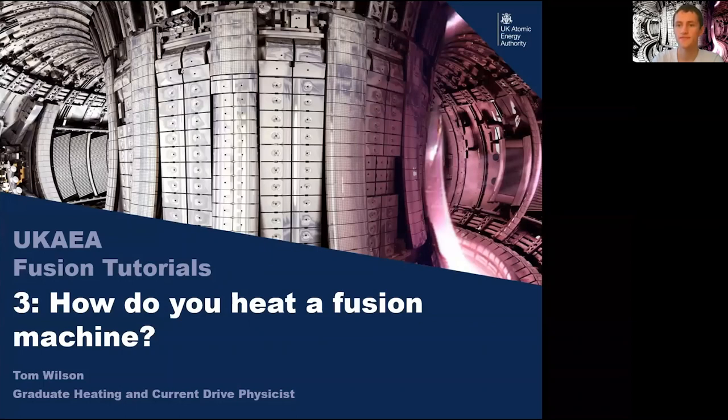Welcome to the UKAEA fusion tutorial series, talk number three. My name is Tom Wilson, I'm a first year graduate physicist working in JET neutral beams, and today we're going to be talking about how do you heat the fusion machine.